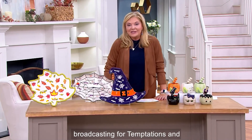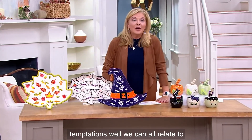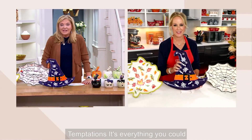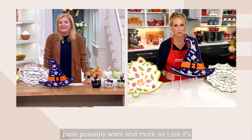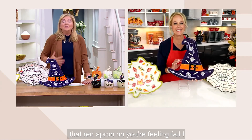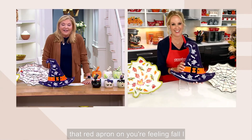If you've never discovered Temptations, it's everything you could possibly want and more. Lisa, it's so nice to see you — I love that you have that red apron on. You're feeling fall — I love it!